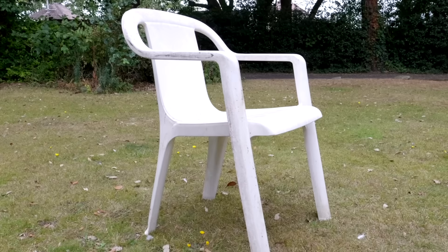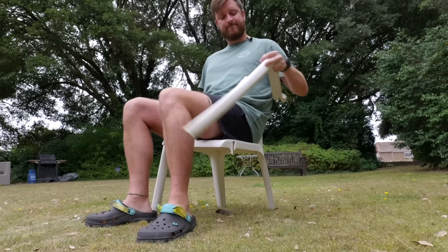I guarantee that you have sat in one of these chairs. Everyone has. It's the most popular chair in the world — the Monoblock, the classic plastic garden chair. Well designed, but not exactly built to last.